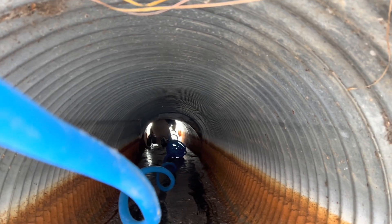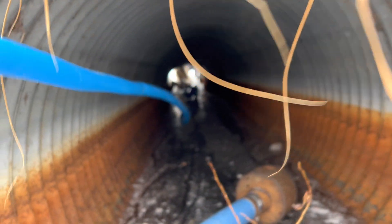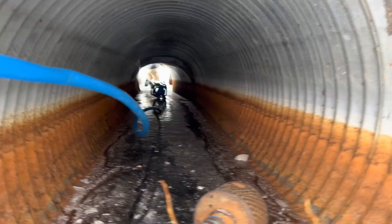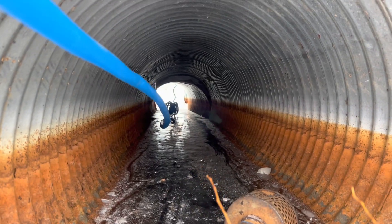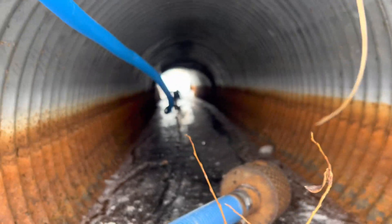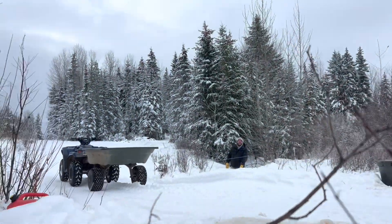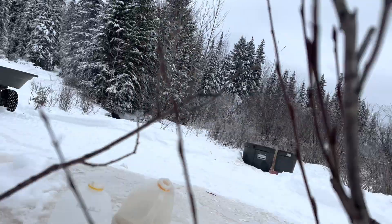Surprise cows, right? Pull against them a little here. Don't pull me under! The cows were standing there, but they're all gone now. Did you see them? They all took off like a bullet and just ran away.